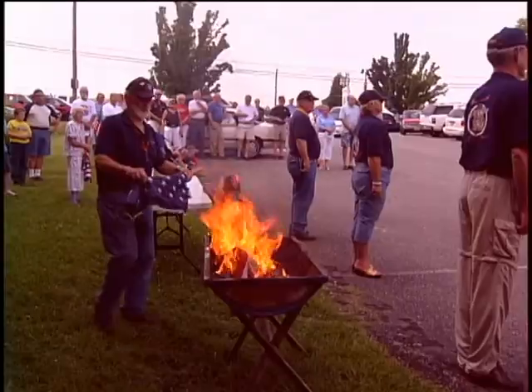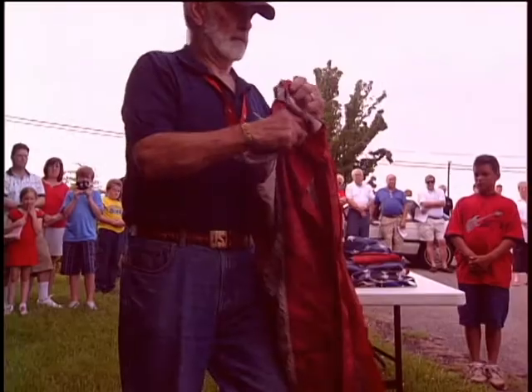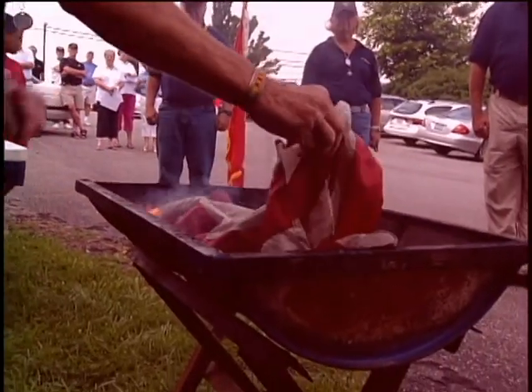And just as important is how that flag is treated, whether it's flying high or on its last legs. It's not just specifically the flag that is done on Memorial Day or Labor Day or whatever. This is a day just for the American flag.